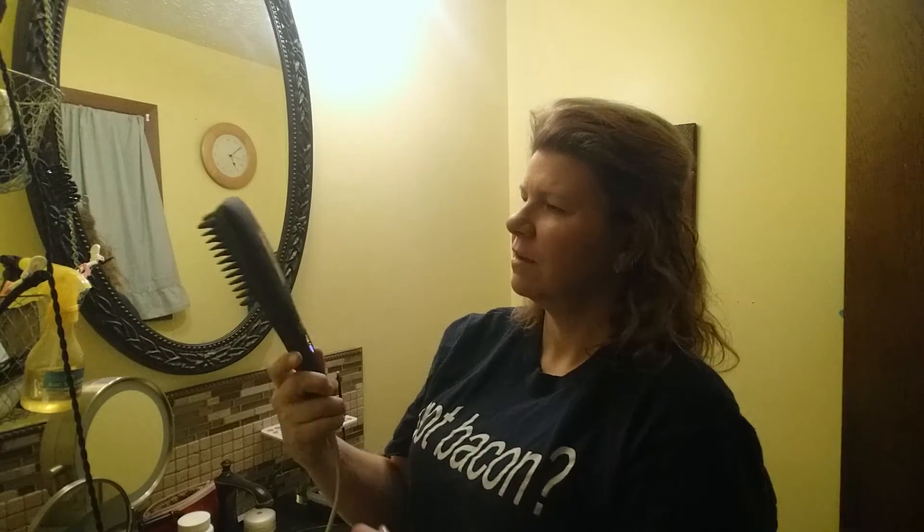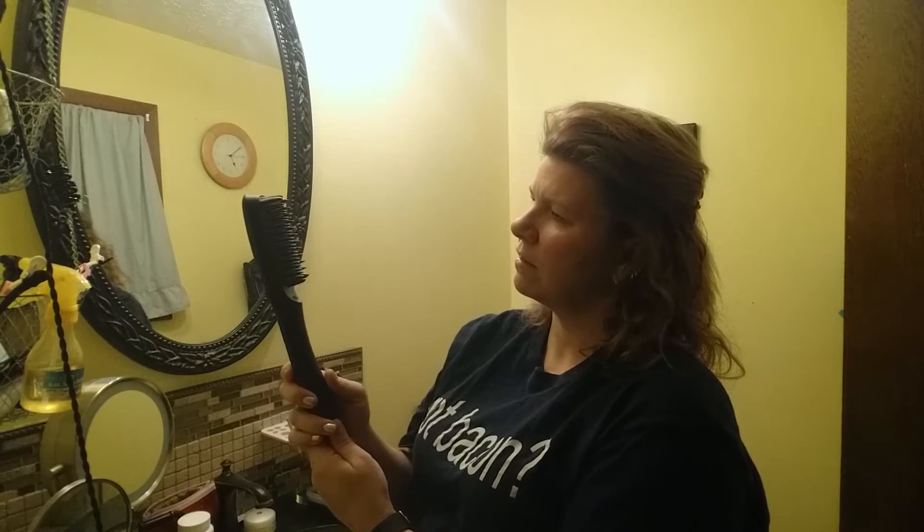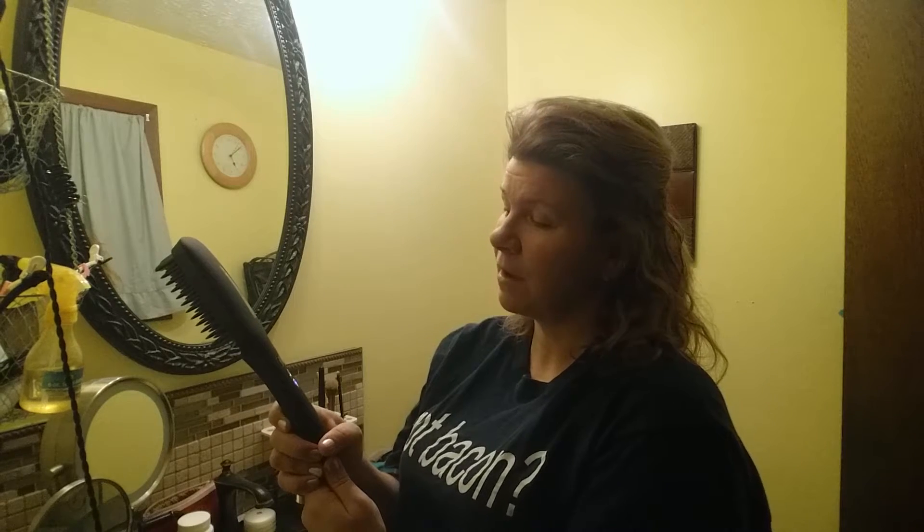This is a review for the Nose Attack ionic heating brush for hair straightening. I had to read the directions on this because there are two buttons: an on/off button, and a button that lights up blue, which is the ionic button.